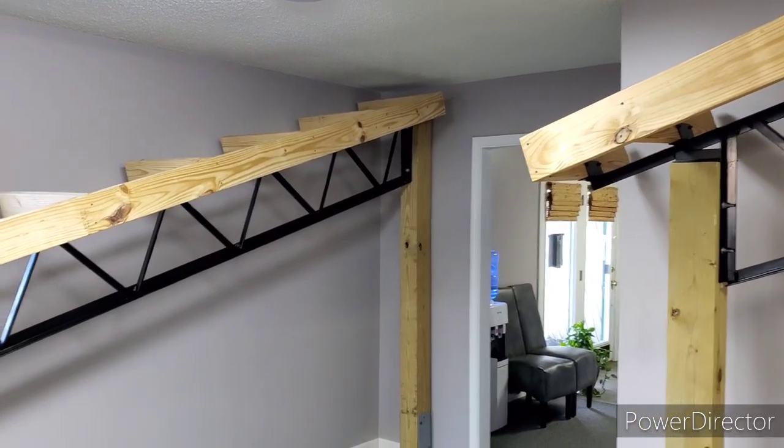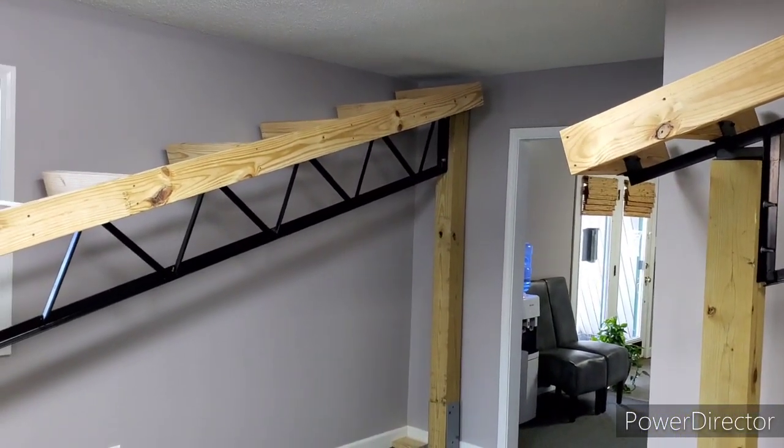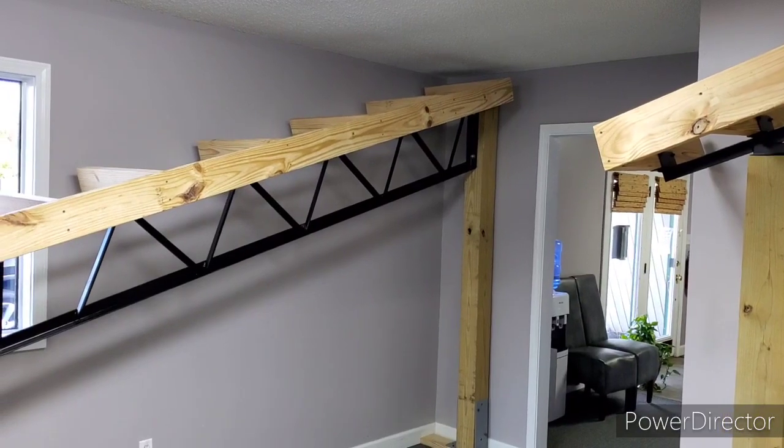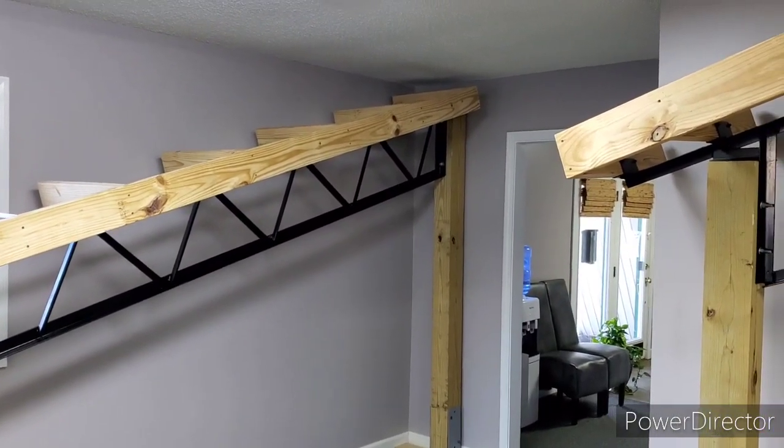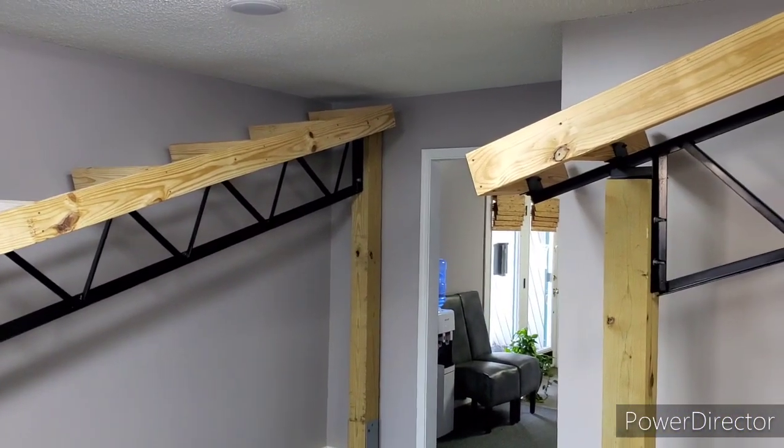All of our trusses are heavy duty — they've got a nice, solid build to them, so you're not going to get any kind of trash or anything like that. We've been doing it about eight years now and we're on the forefront of everything we're doing with the steel trusses.